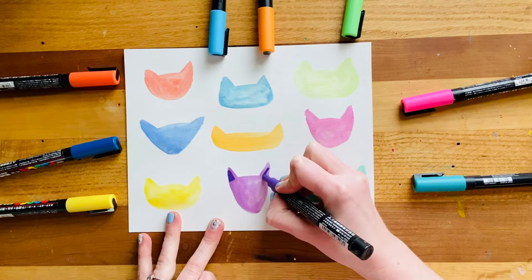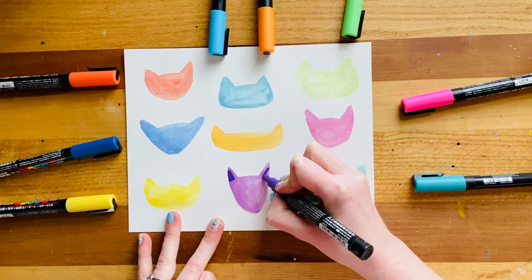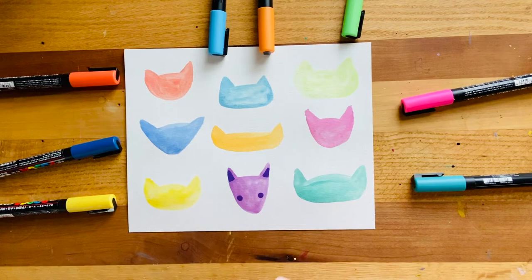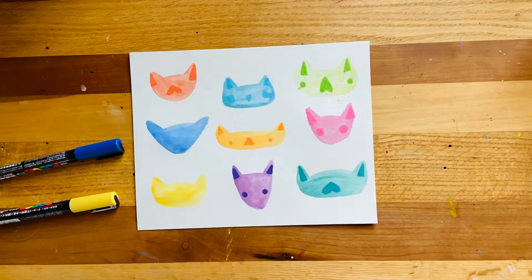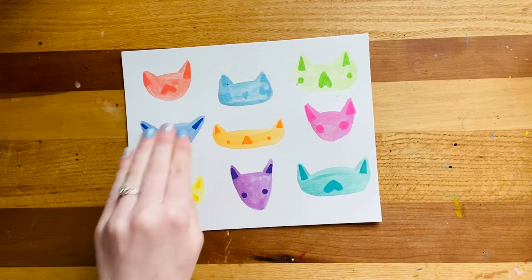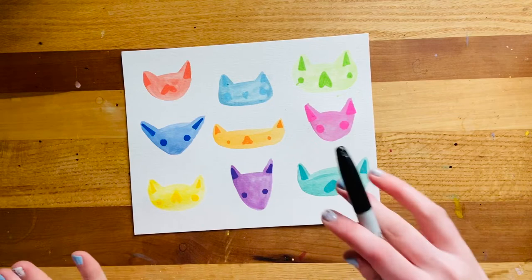So I'm going to start by just adding some itty bitty little slightly different colored details like the ears, maybe adding some little cheeks, and that's it. They're going to look a little bit silly for my kitties first until I go back in with my black marker. Now that I have some smaller details down like the little ear shapes, muzzles, or cheeks, I can go back in with some sort of black marker or colored pencil to start outlining.